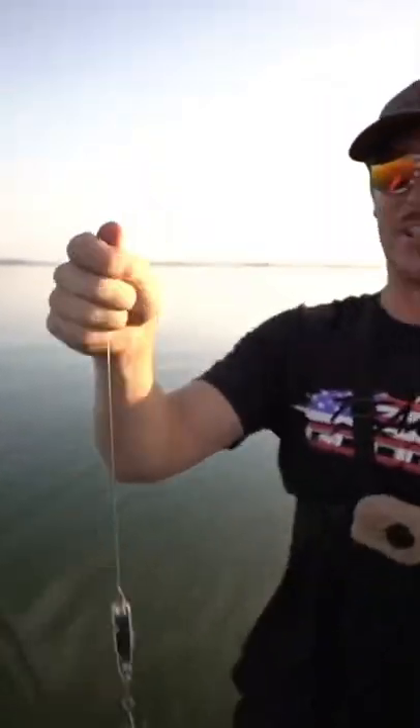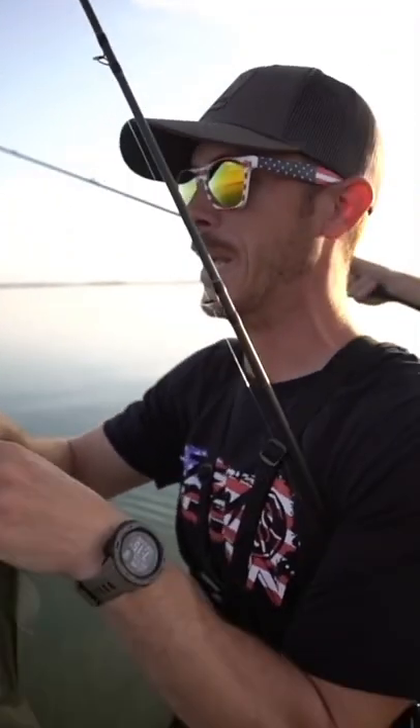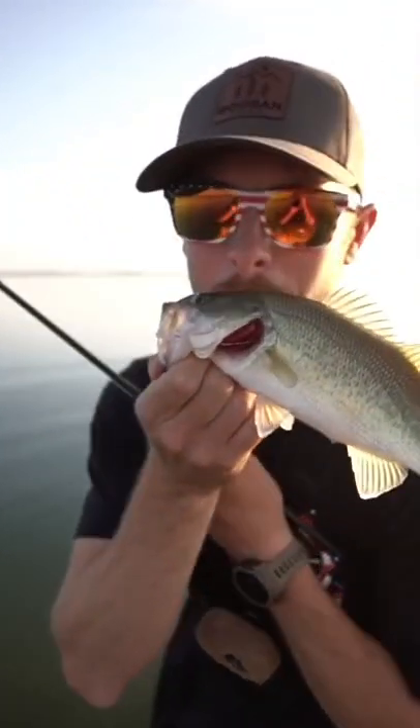Oh my god. Largemouth bass on a nail clipper. You saw it right here on the Googan Squatch channel. Nail clipper, baby.